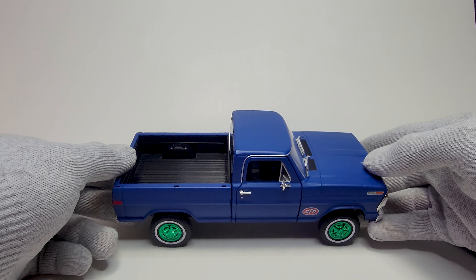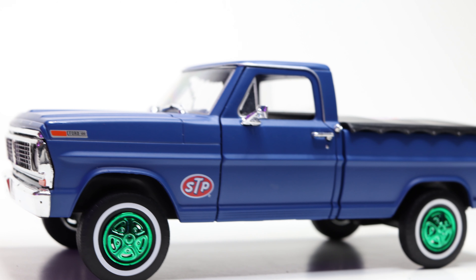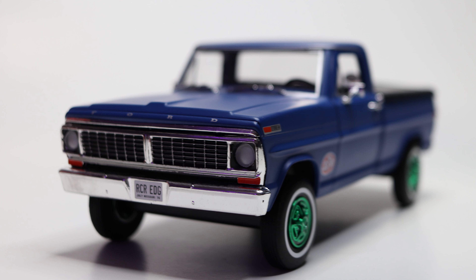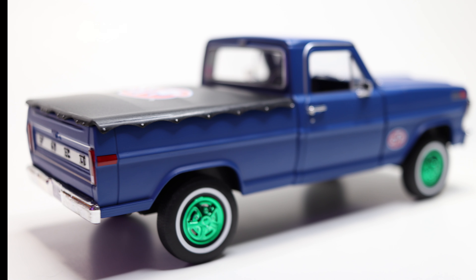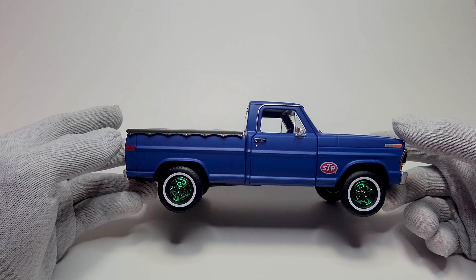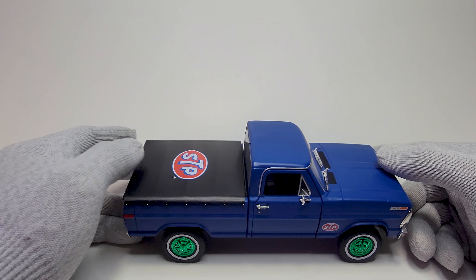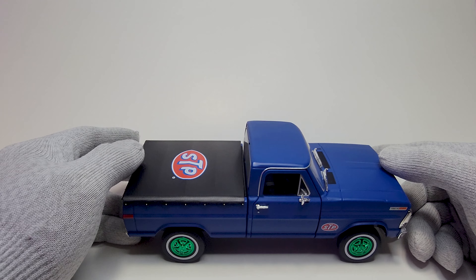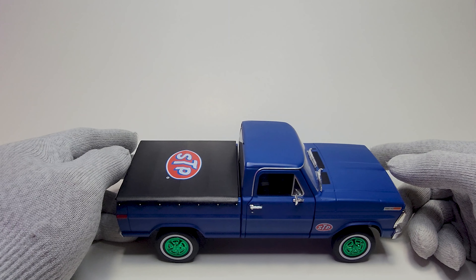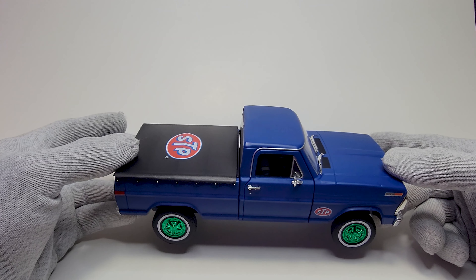That's it for this video, guys — hope you enjoy this diecast. If you'd like to purchase one, look for it online; eBay probably has this one. For the regular model you can check out the Toys R Us website or eBay. To get a hold of a rare one like this, you might pay a little more than the regular price. Thanks for watching — see you next video, don't forget to subscribe, hit the like button, share if you enjoyed it. We're at 400 subscribers now, thank you guys for the support — keep watching, see you next time, bye!